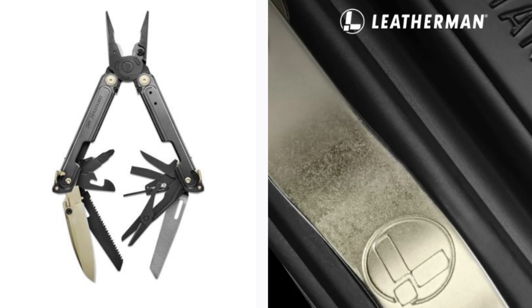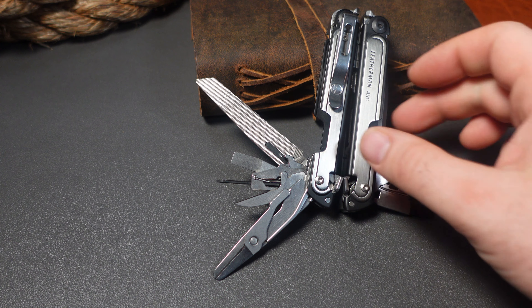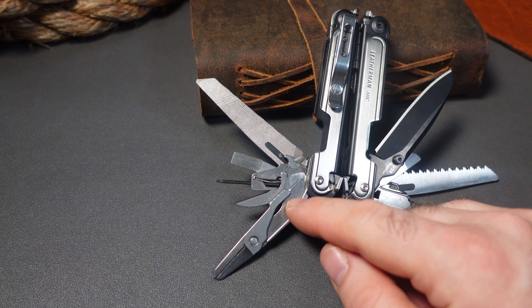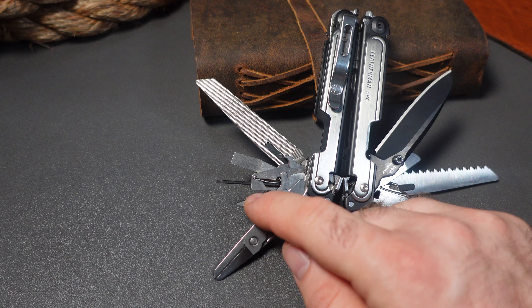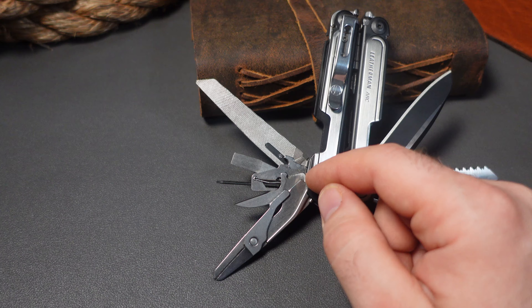The new Leatherman Arc Obsidian will have the same tool set as the Leatherman Arc because it is a Leatherman Arc. So you will still have the bit driver, the can opener, the saw, the MagnaCut knife blade, the pair of scissors, the awl, the micro driver, the flat screwdriver, and the double-sided file.